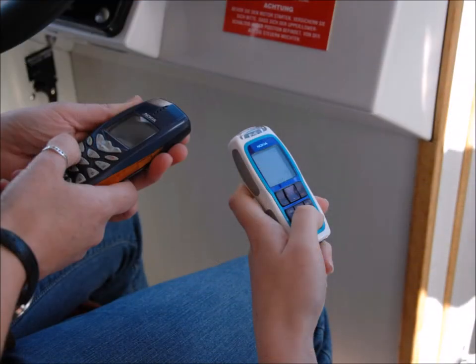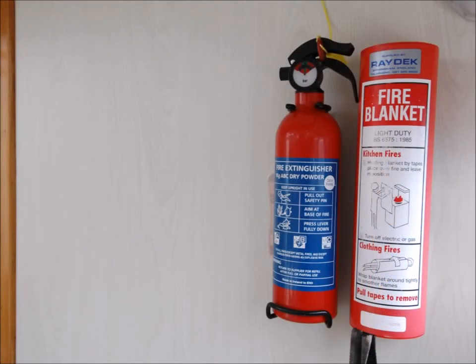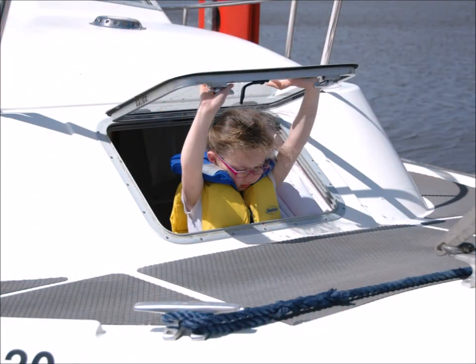Before you set off for the first time, save Carrick Craft and emergency phone numbers in each of your crew's mobile phones. Make sure you are aware of the location of all the safety equipment and features such as the first aid box, fire extinguisher, and life jackets, and that all the crew know how to work the emergency escape hatch.